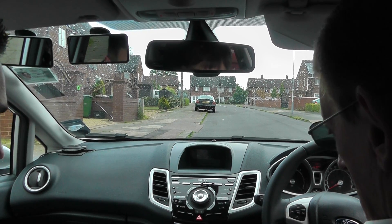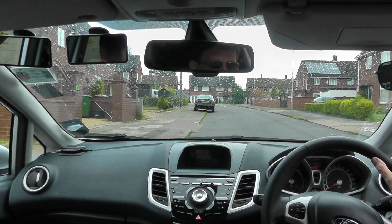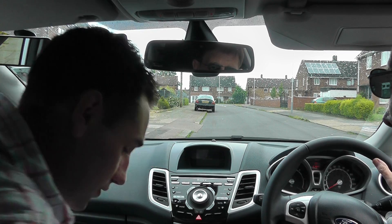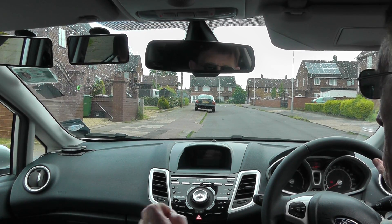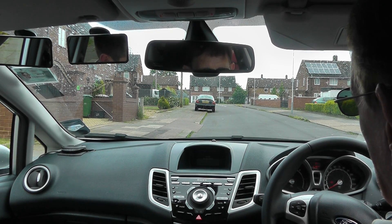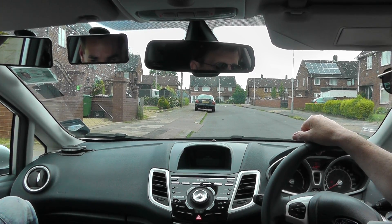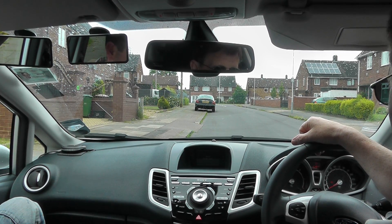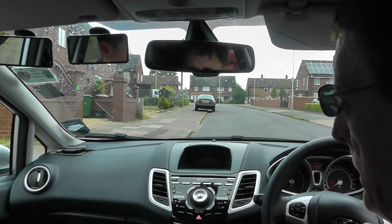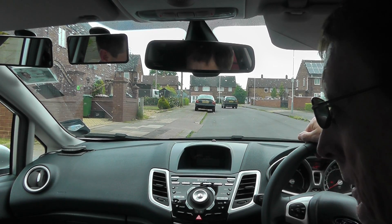Handbrake on then. Secure the car and into neutral. Now we're going to go into reverse. That's not reverse, that's fourth - reverse is over towards you, over and down. Don't just back off there - it's important to be in reverse because we're going to go backwards. If you're in a forward gear we'll be going forward but you'll be looking backwards. So you need to make sure it's in reverse, and if you give him the reason why, he'll probably back off from playing around with it.